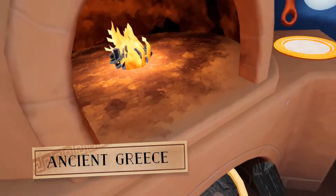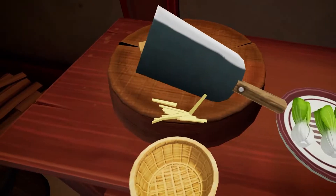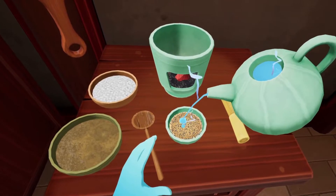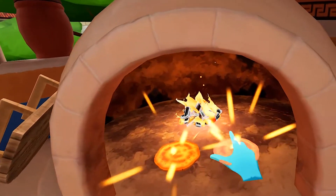Fresh charcoal will light right away. Julienne a good amount of ginger with the knife into the bowl. A good sulaki has got to be on a bitter.